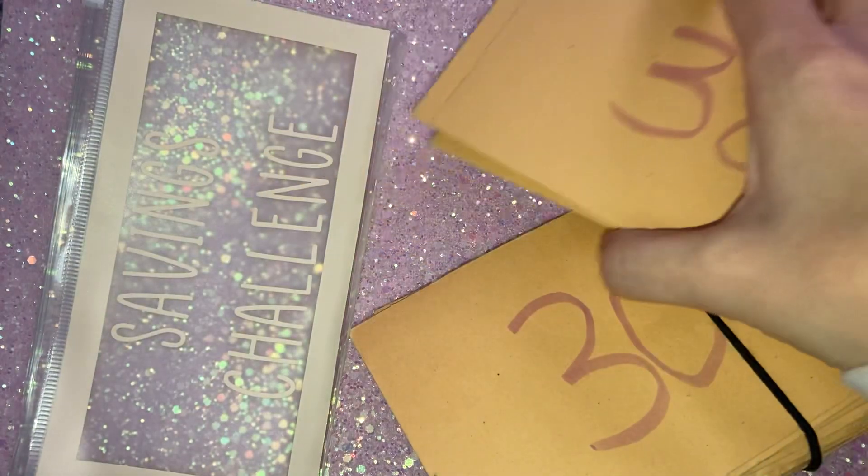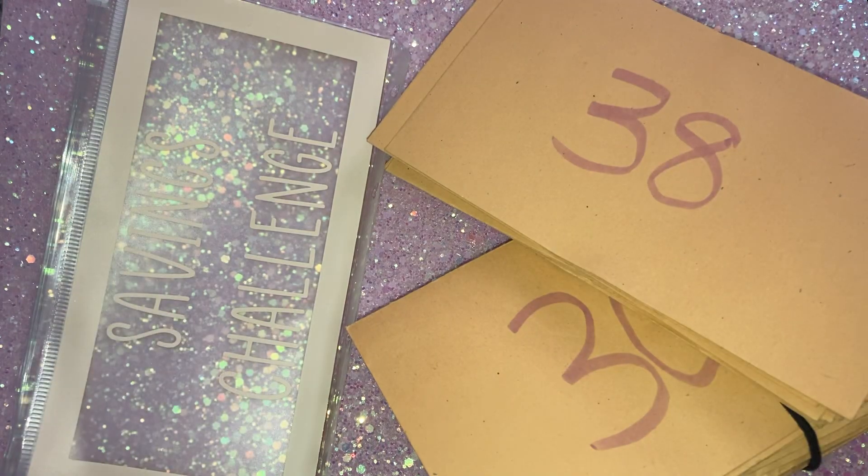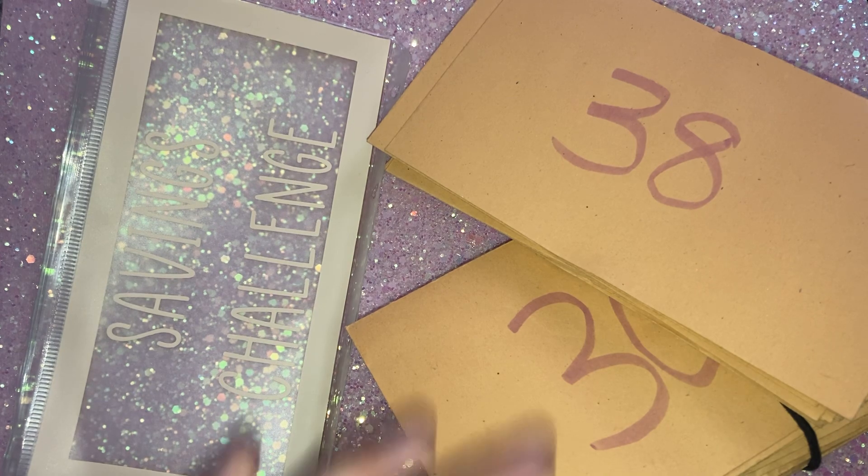I'm sure it's 50 envelopes anyway — 50 envelopes from 1 to 50 — and the plan was to pick two a week and stuff them. I've managed to do a few.